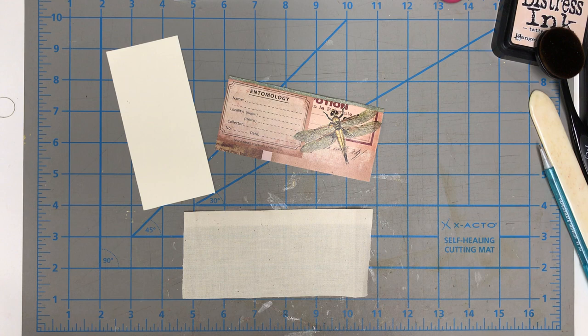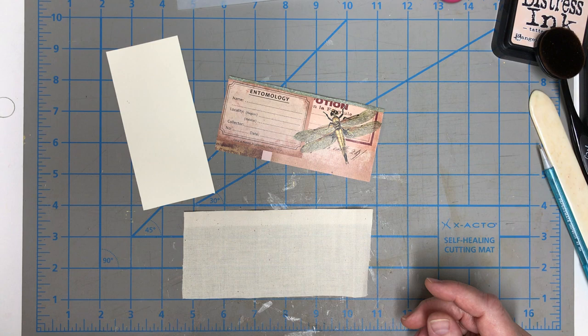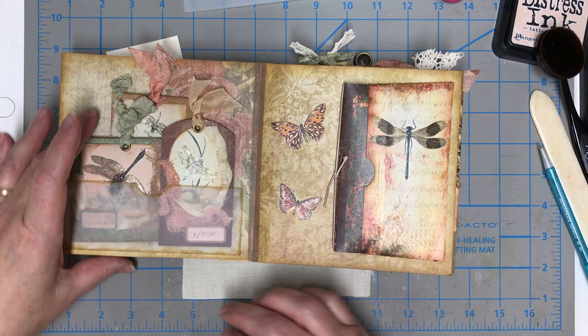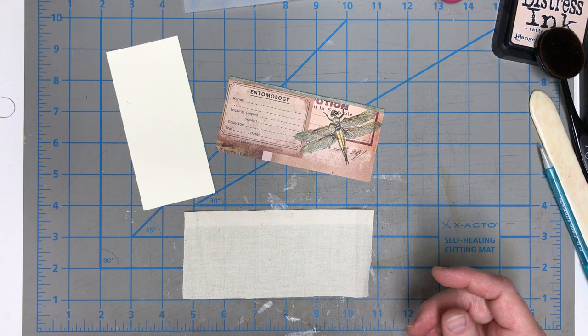Hello everybody and welcome back to Rose Lane. I want to take a couple seconds to thank everybody who's been subscribing to my channel — I'm so appreciative of that. Today we're going to finish up this second book. We did a flip-through of it and people were asking if I could show them how to do the spine and other things. What we're going to work on today is the pocket — that overstuffed pocket — the front cover, and the closure.